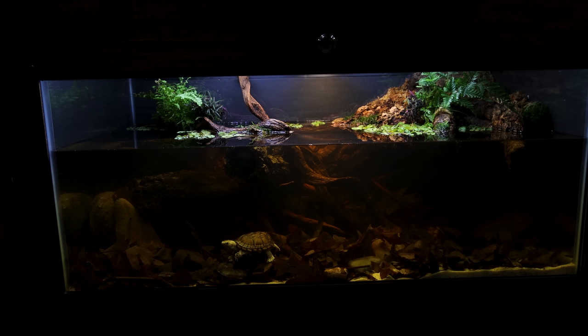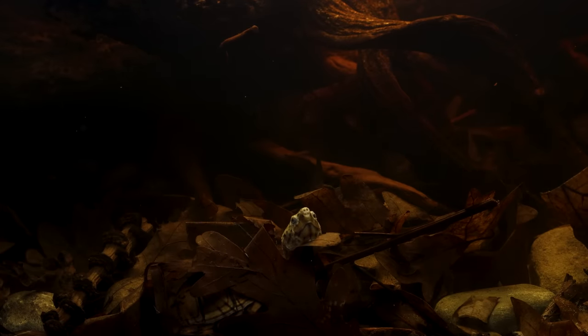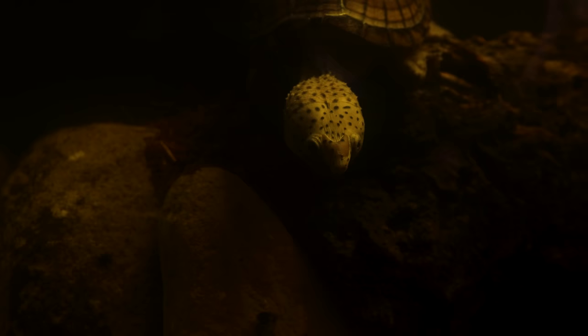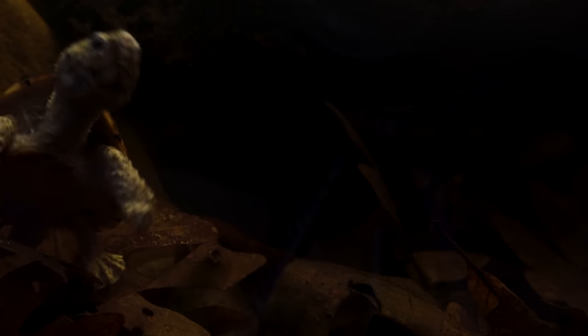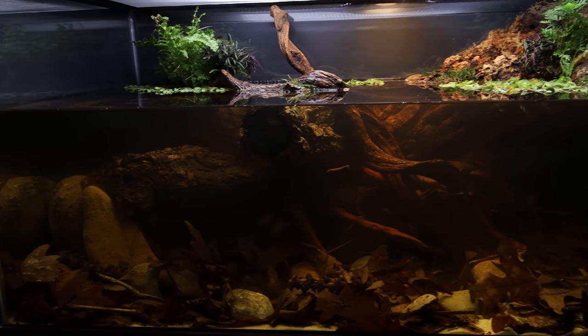These turtles spend most of their time in the water, which is why I made that area as large as possible. With a naturalistic setup like this, I knew that I had to include botanicals — I like how they look, but they'll also provide a lot of enrichment for him. I mean, how perfect does he look moving throughout them? I was also very surprised at how personable he was; he was curious about what I was up to immediately. All things considered, I'm very pleased with how it all came together.